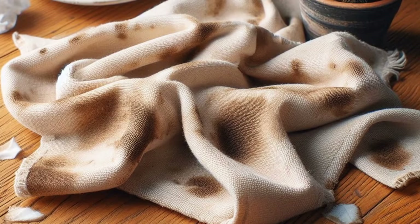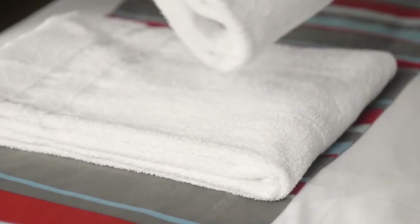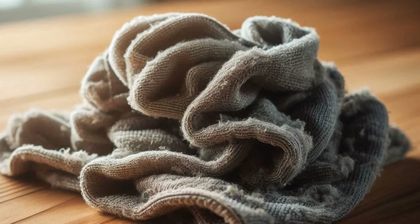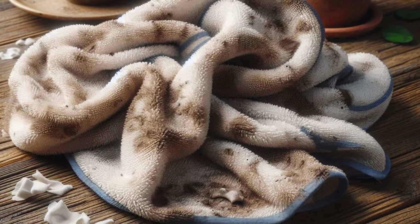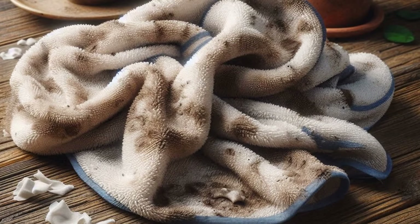First things first, always wash microfiber towels separately. Microfiber is designed to grab onto dirt, debris, and lint, and if you wash them with regular cotton towels or clothes, they'll pick up all that extra lint and come out dirtier than they went in. Plus, washing them with other fabrics can cause them to lose their soft, plush texture. If you have heavily soiled microfiber towels, like ones used for car detailing or cleaning greasy surfaces, sort those out from the ones you use for general cleaning — you'll want to give the dirtier ones some extra care.